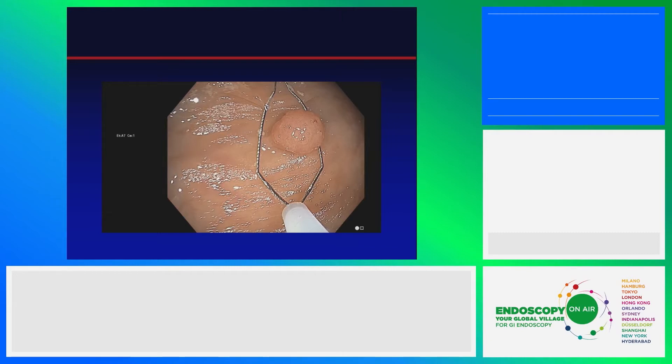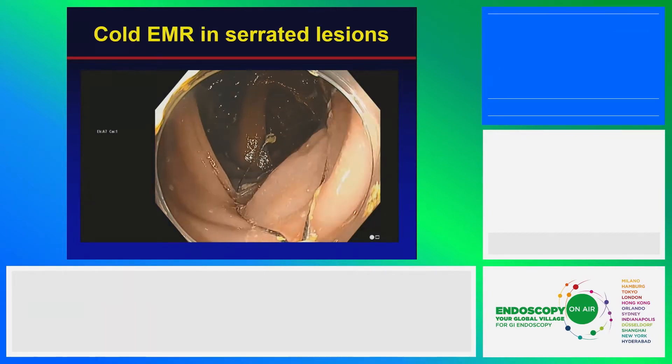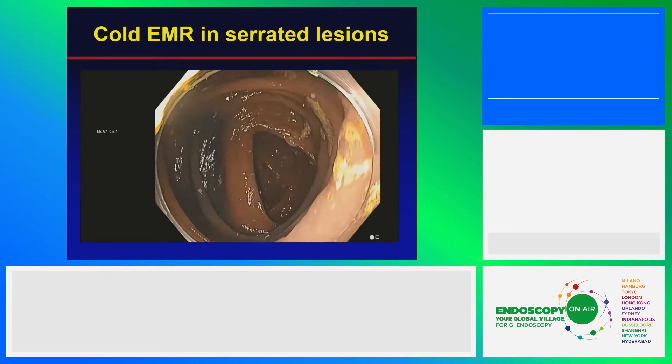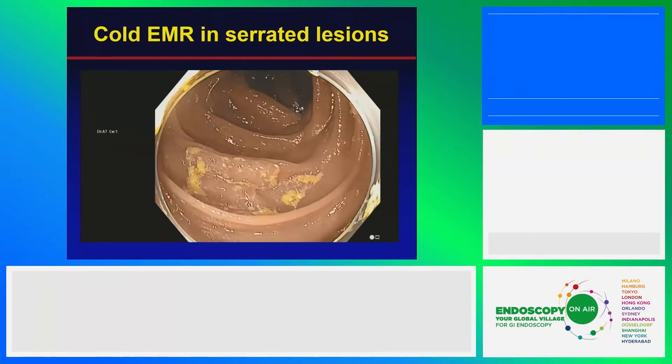One area where we know we can be successful for lesions over a centimeter is for serrated lesions. This is a patient with serrated polyposis. We're using a 20 millimeter snare here just to measure a couple of these. These are typically sized lesions — they seldom get more than halfway around the bowel. Tons of them are in the 10 to 30 millimeter size range.